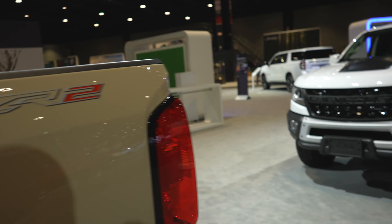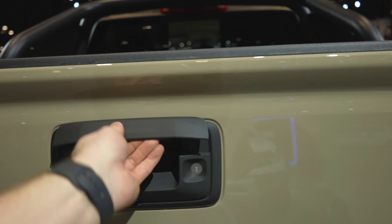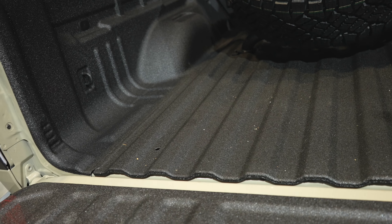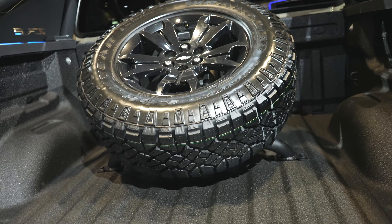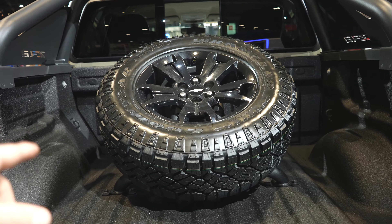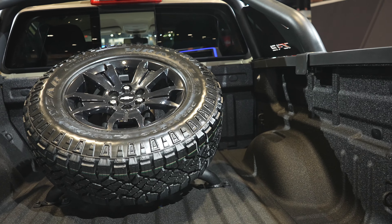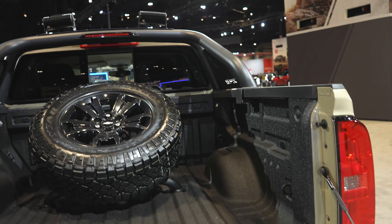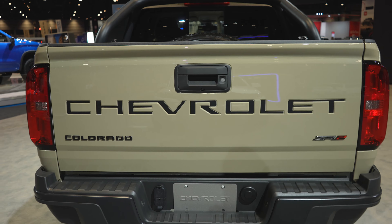Let's take a quick look at the bed. Now, this being the ZR2, the more expensive of the vehicles, you'd expect a dampened tailgate — which I honestly did not expect until now, so we're learning things as we go. Spray-in bed liner, four tie-down points — one in each of the four corners. Full-size spare. And I believe all of this stuff can be ordered from the factory; you don't have to source it aftermarket. You can actually buy the truck and take delivery with all this stuff on it.